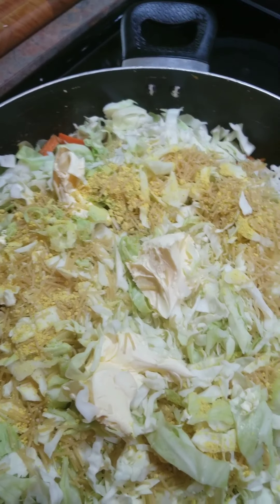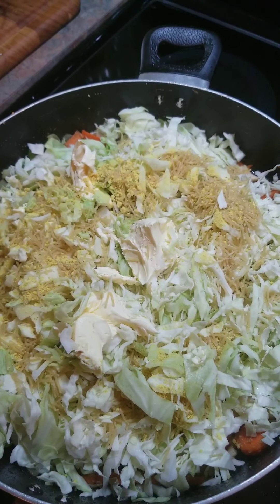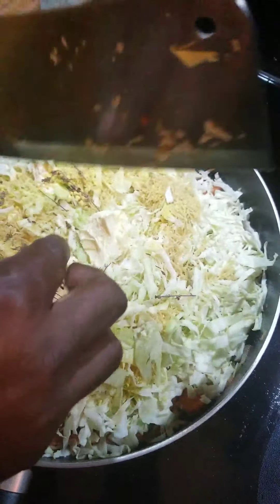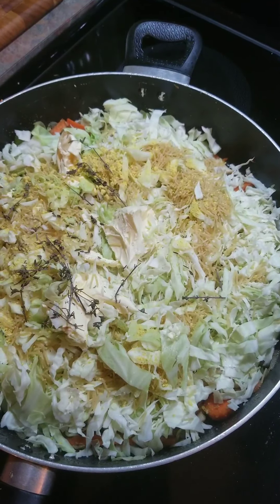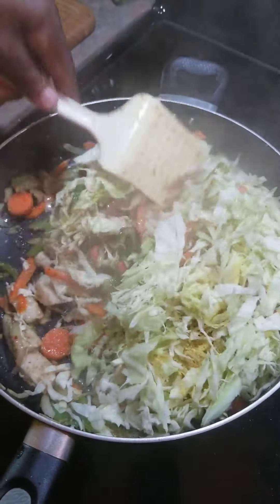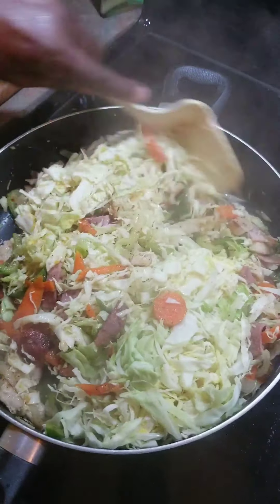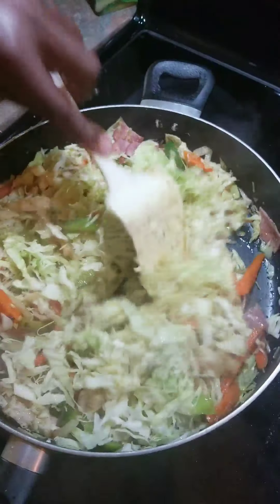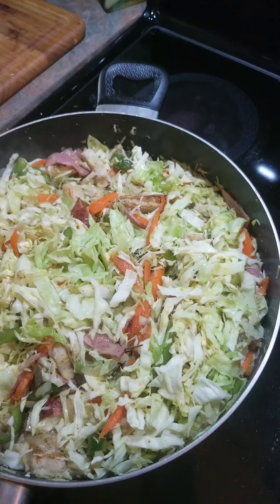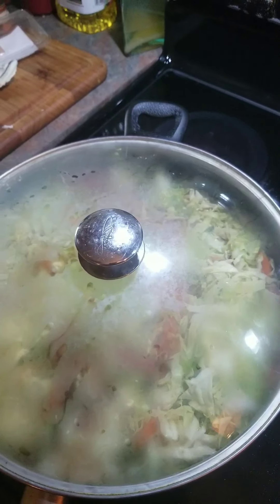Or you can use some chicken bouillon — either one. Okay guys, now I'm going to add my thyme. And now I'm going to stir. Now I'm going to put the lid on it and let it steam for at least 15 minutes — I'll see you back then.